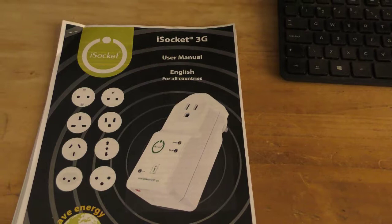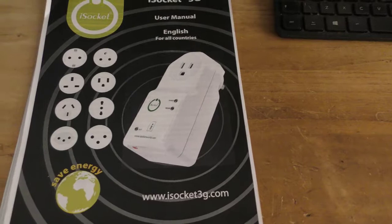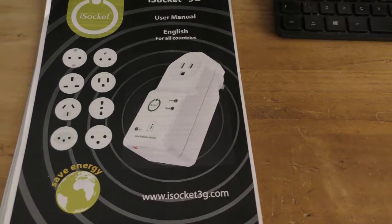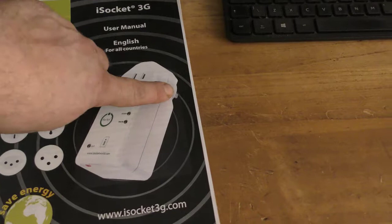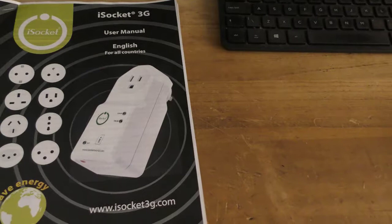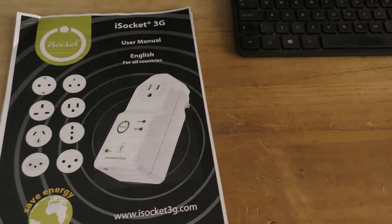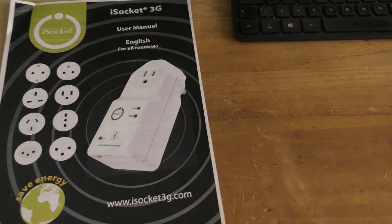I had a bit of a look around on Google and found this - it's a 3G iSocket. It's basically a power socket that uses the 3G mobile network to remotely access and turn a relay on and off. It plugs into the power point, powers up, monitors the power, and through an app or via text message you can turn the relay on and off. It also lets you know via text when the power goes out and when the power comes back, which I thought was pretty handy. So I bought one - this is a bit of an unboxing.